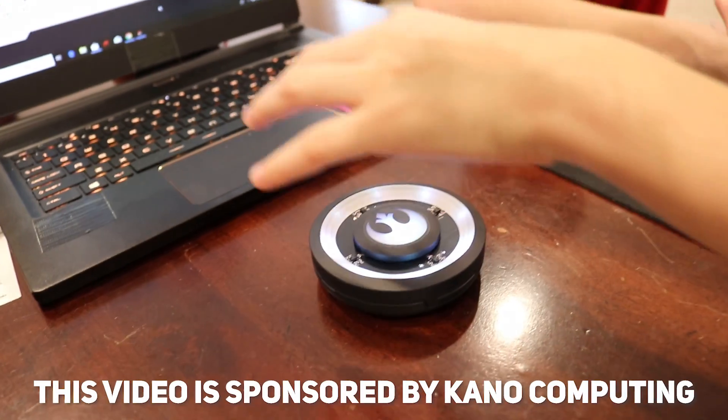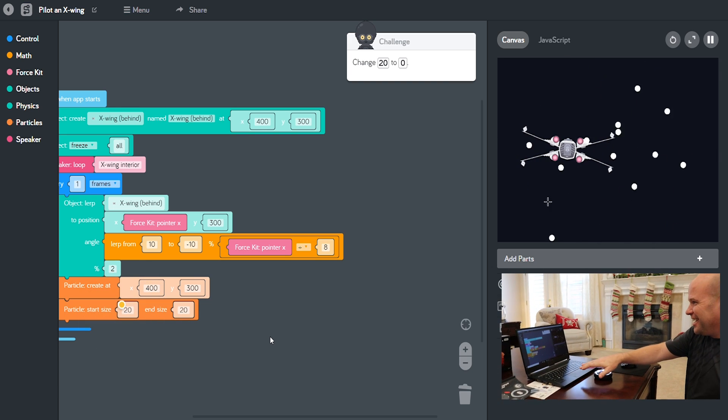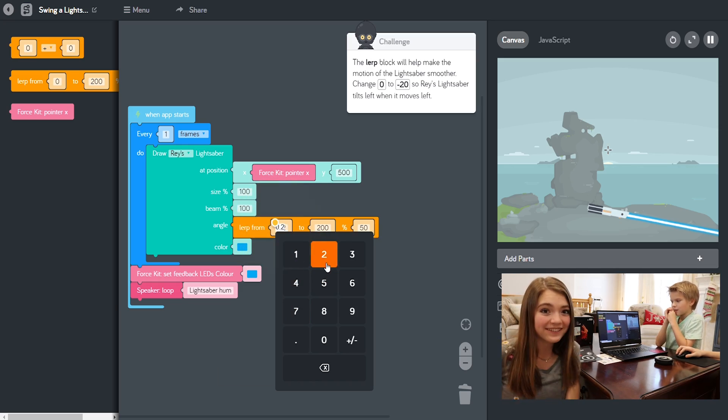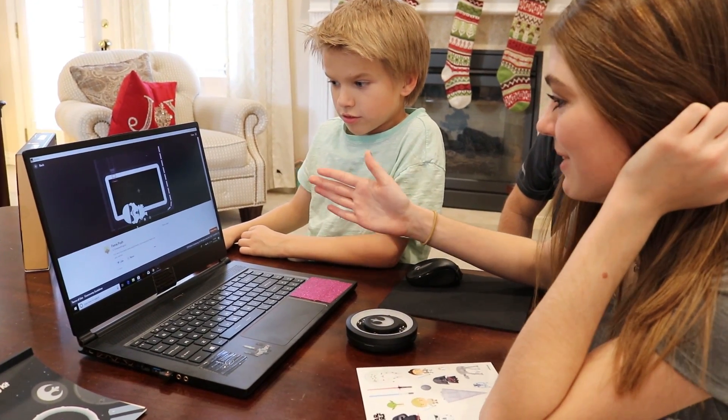This video is sponsored by Kano Computing. Kano offers creative coding and build-it-yourself computer kits for beginners of all ages. We're going to keep going through training so that we can code our very own galaxy. You can check out the link in our description box where you can pick up your own kit for the holidays now.